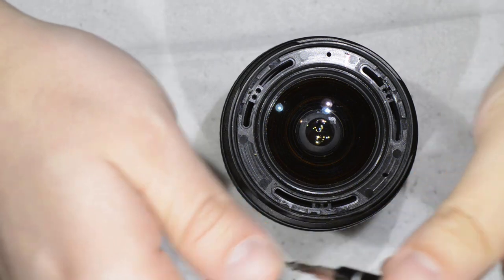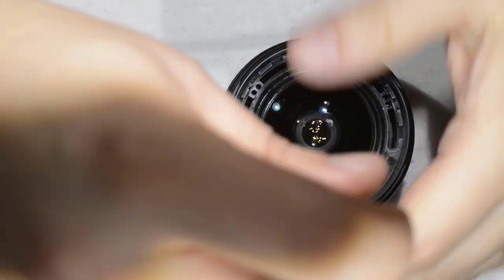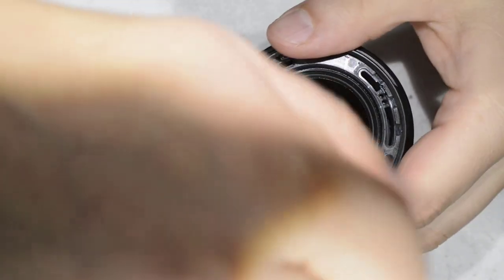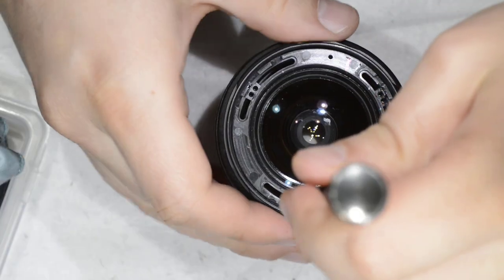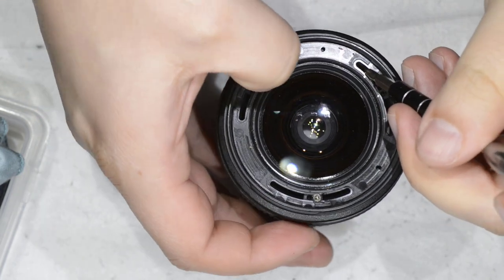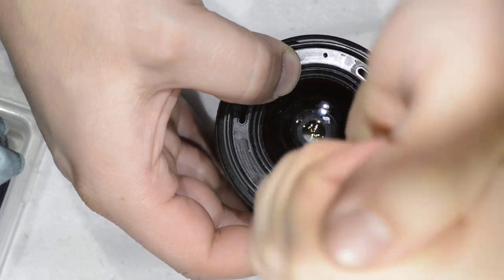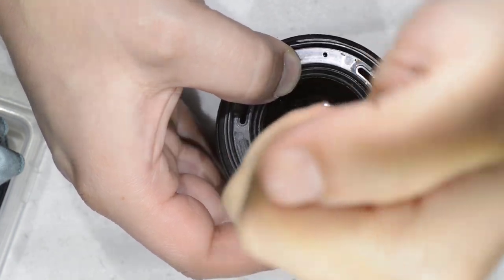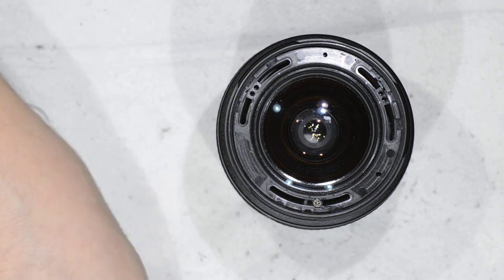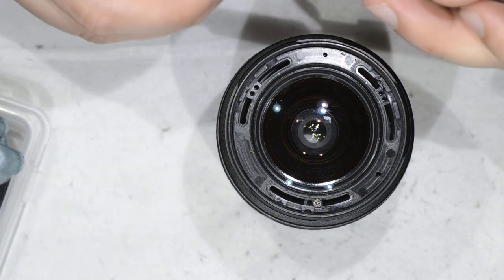Now we just need to fix the screws again. I was just making sure I was blocking the rotation while screwing.